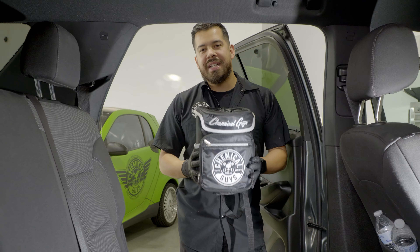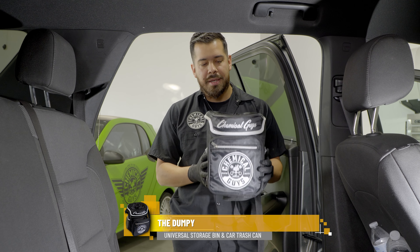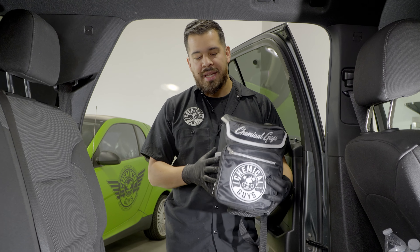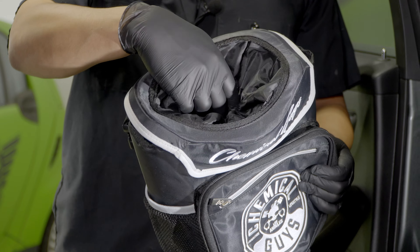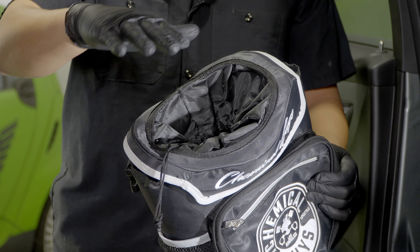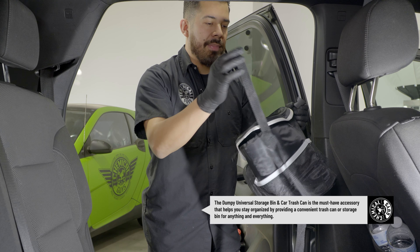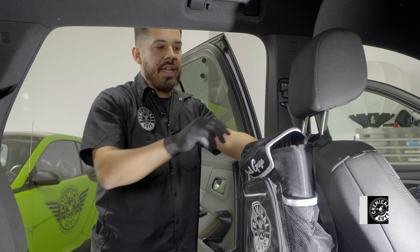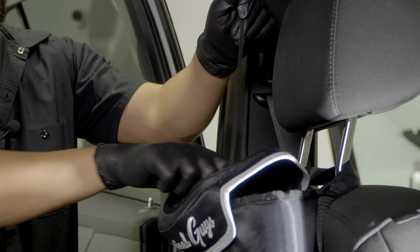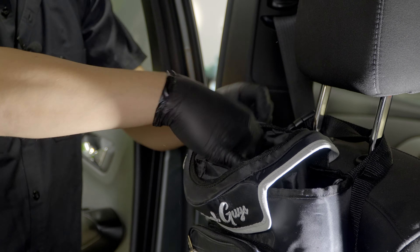Organize all your trash into the Dumpy, then vacuum all the crumbs with the Detail Vac. The first thing you'll need to thoroughly clean out your interior is a trash can — but not just any trash can. I'm talking about the Chemical Guys Dumpy Storage Bin and Car Trash Can. It has pockets where you can put all your favorite Chemical Guys detailing equipment, and it doubles as a trash can. You can shove all the trash in there so it's not floating around your interior. It clips right onto your seat so you can always throw your trash in here, and it has a pocket on top that you can tighten so the trash never escapes.